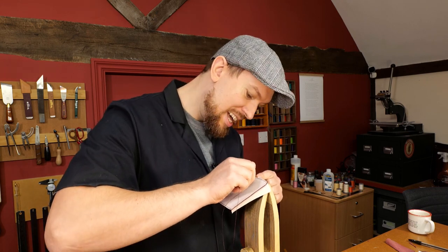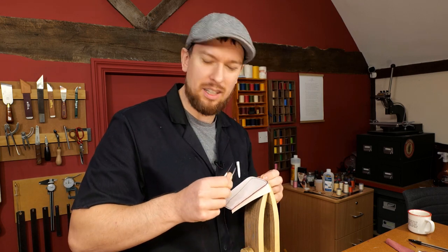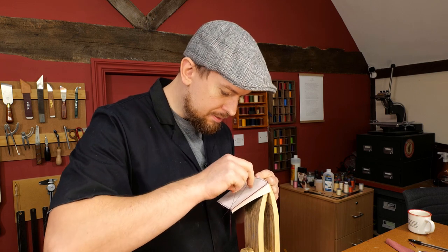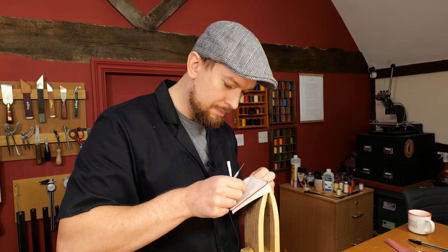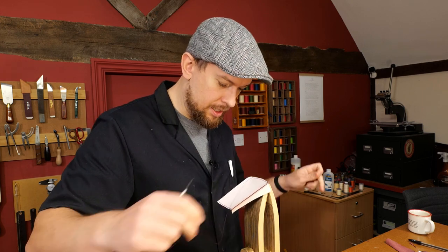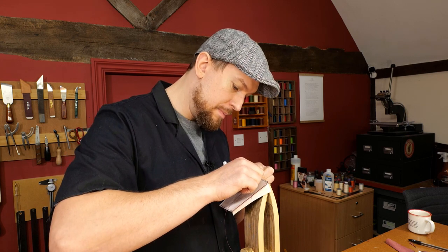I practically can't live without a skiving knife, to be honest. I wouldn't say I'm a collector of them — I do have a few — but I like making them as well from just plain bar stock. They're not too difficult to make.